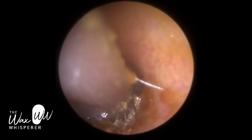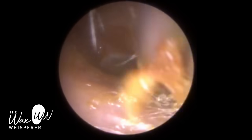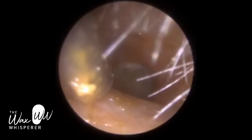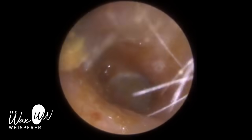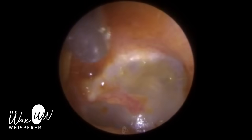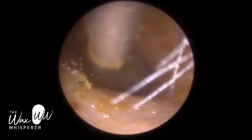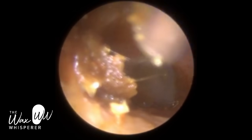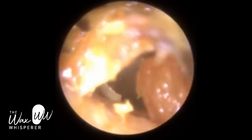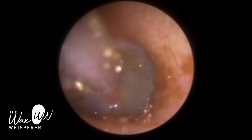The tympanic membrane is fully visible. The patient is hearing significantly better. I just want to mop up around the edge. The patient had been using drops prior to attending, and the day before attending he unfortunately used a cotton bud or Q-tip - cotton swab as they call it in America - which impacted this wax right up against his eardrum. He woke up in the middle of the night in a panic because he completely lost his hearing on this side. He was fearing the worst. Fortunately, it was just the wax impacted against the eardrum. The eardrum is otherwise healthy and intact - there's no trauma, it hasn't perforated or injured or bruised it. So it's very fortunate.